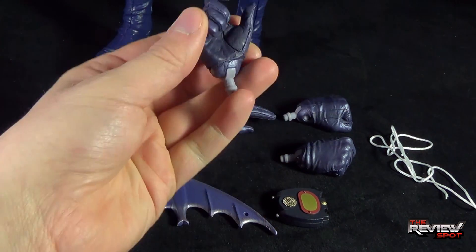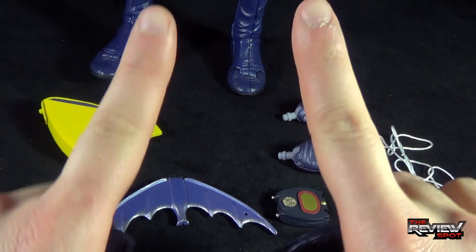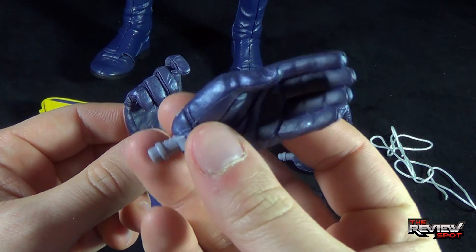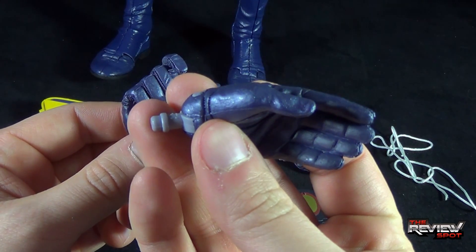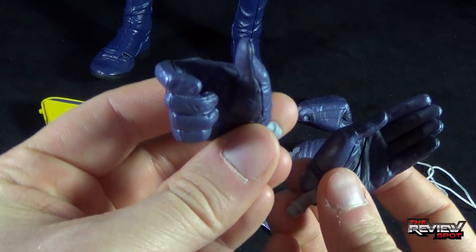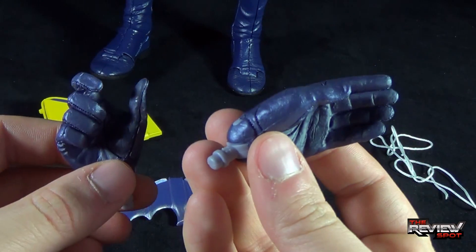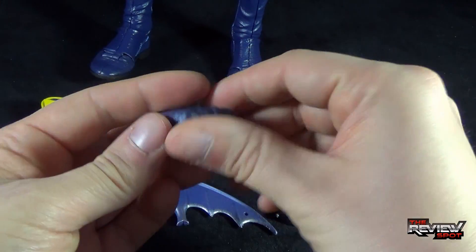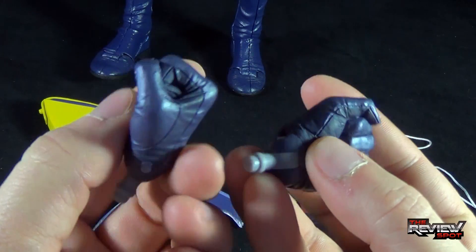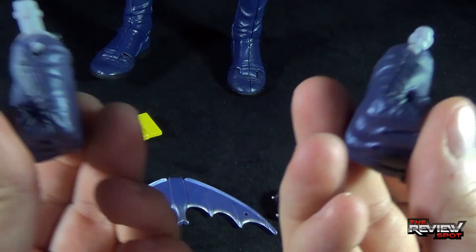The accessories that come with Batman include several different hands. Currently I've got two hands already on the figure, but he does come with a holding hand — two different kinds of holding hands: one more so for the batarang, one more so for his communicator — and he's also got closed fist punching hands as well.